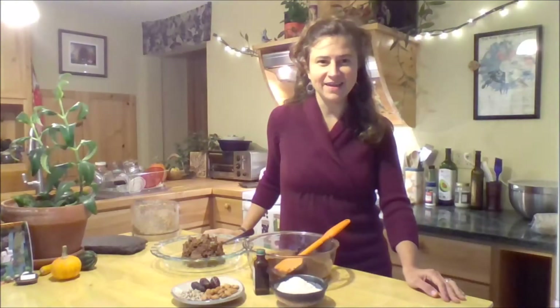Hi, I'm Liza and this is the Harmonized Kitchen. I'm so glad you joined me today because we're going to be making chocolate pie. It's one of my favorite pies to make. It's really easy and you don't even need to bake it.